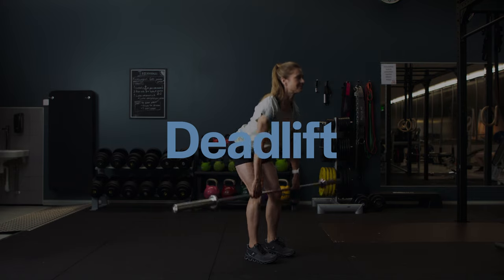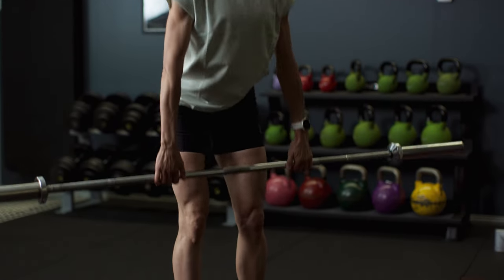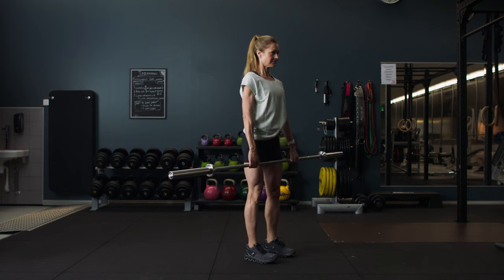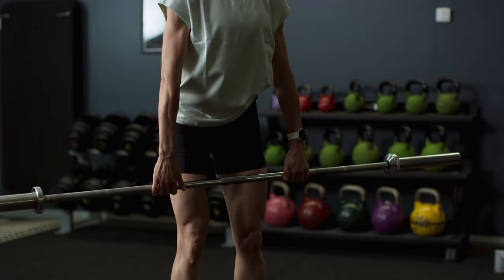Deadlift. Stand with your feet hip width apart, knees slightly bent with your weight mostly on your heels. Keeping your back extended all the way from the nape of your neck to your tailbone, tip forward from the hips. Bring the bar just below knee height then lift back up to standing. Keep your hips still and your knees soft.